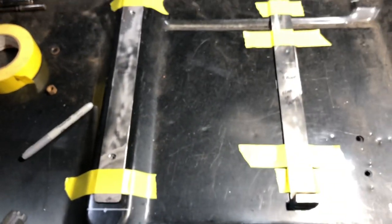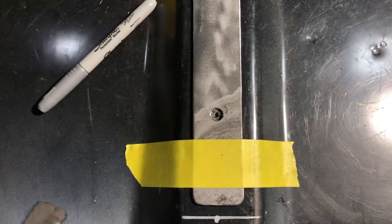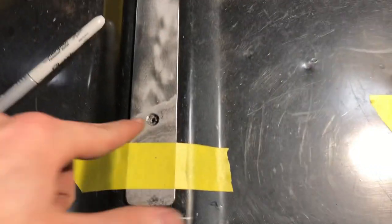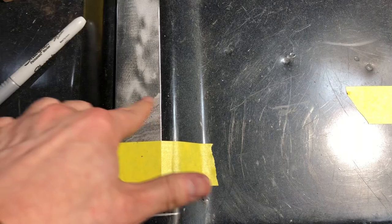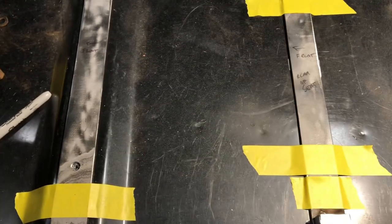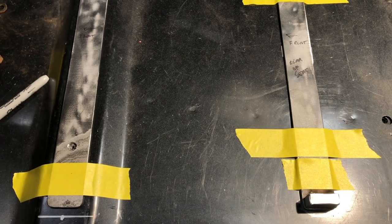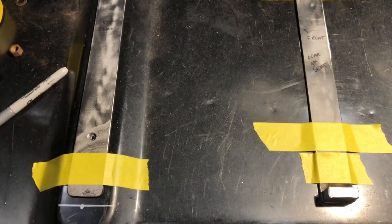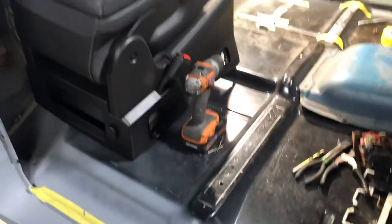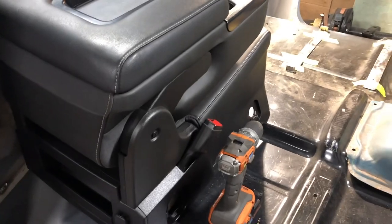I'm using grade 8 bolts and dropping them through the cross pieces and welding the heads, because the seat clearance is so low I can't get a wrench underneath the seat to remove and reinstall the seats. Otherwise I would have welded nuts to the bottom of the floor pan.